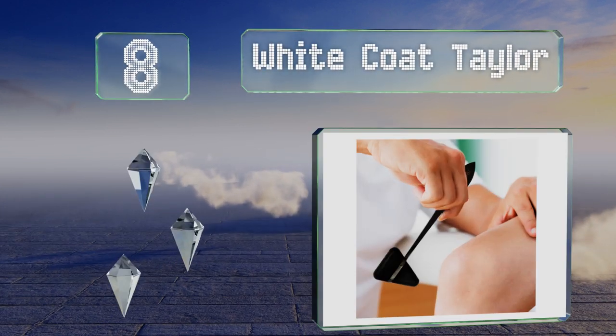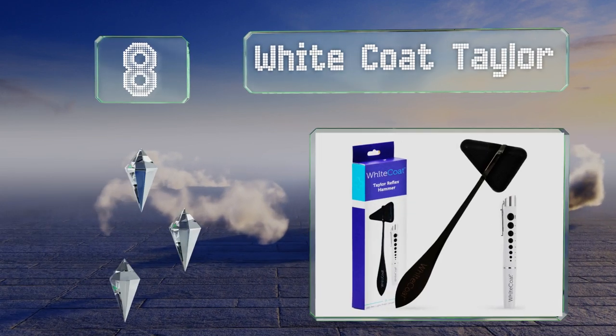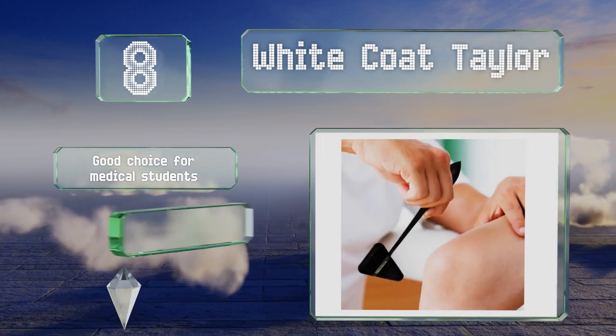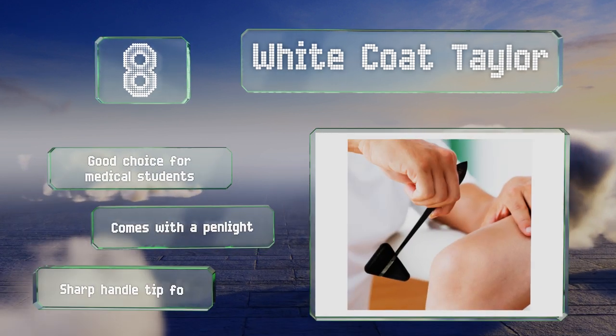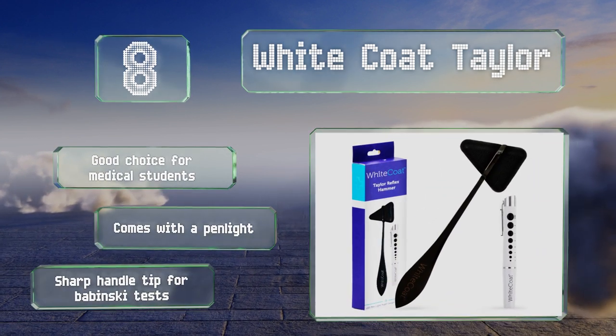Coming in at number eight on our list, about as traditional as they come, the White Coat Taylor is just like the kinds doctors have been using for decades, so there's no reason it won't effectively elicit the reflex responses you're looking for. Despite feeling well made, it's affordably priced. This one's a good choice for medical students and comes with a pen light and a sharp handle tip for Babinski tests.